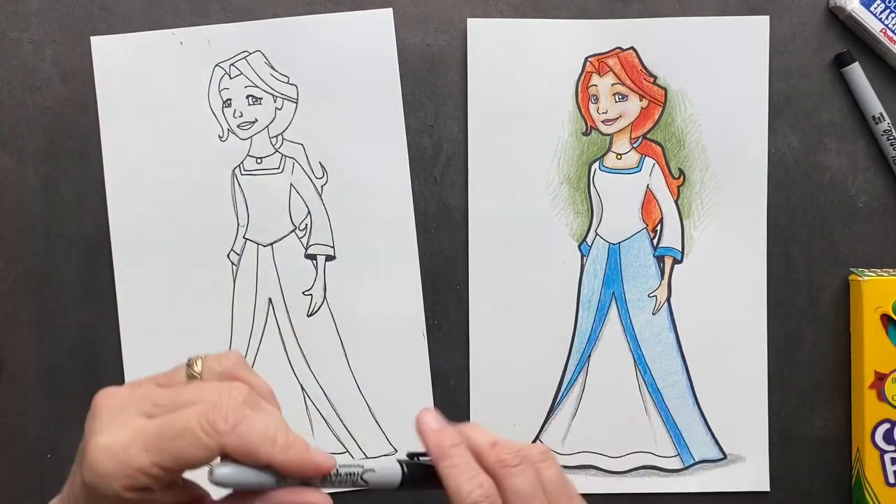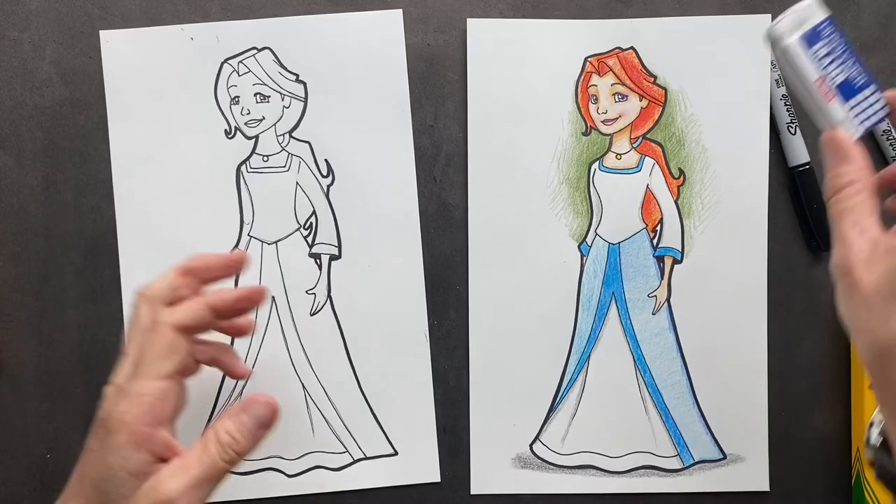So now go around the outside with thick Sharpie. Take your eraser and erase.